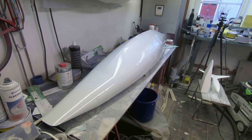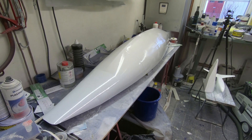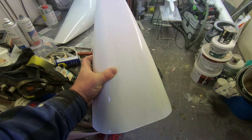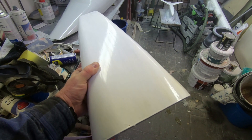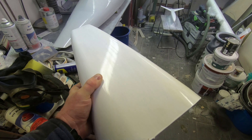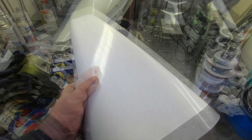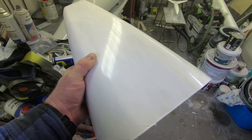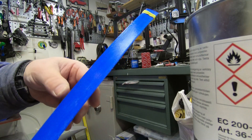This is the test section of a stern for Kookaburra 3 that I made, where I have painted with a different kind of paint — a two-component polyurethane paint. I will use this as a test sample before I make the mold for the big boat.